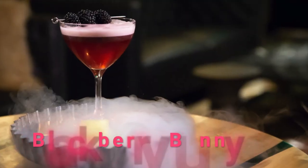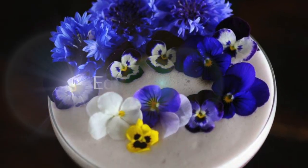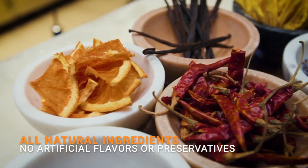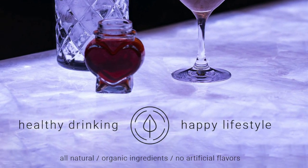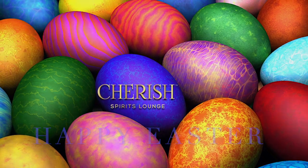Pour and strain into your coupe glass and add three fresh blackberries. As a special touch, add some edible flowers for this Easter holiday. Healthy drinking for a happy lifestyle. We wish you a happy Easter from all of us at Cherish. Thank you.